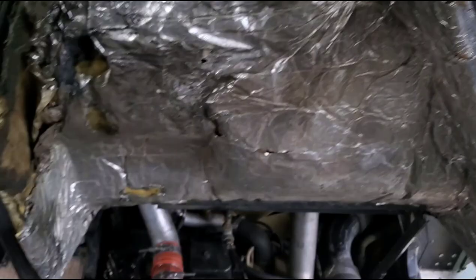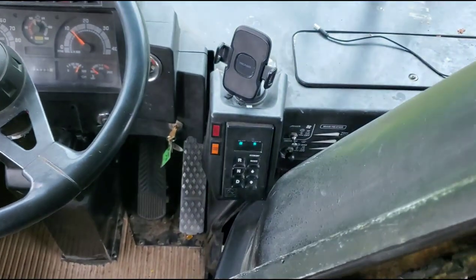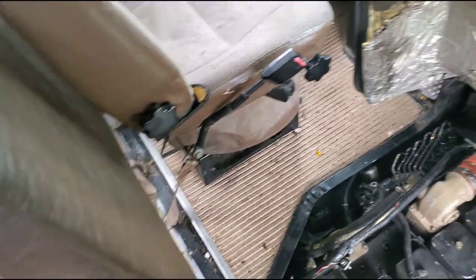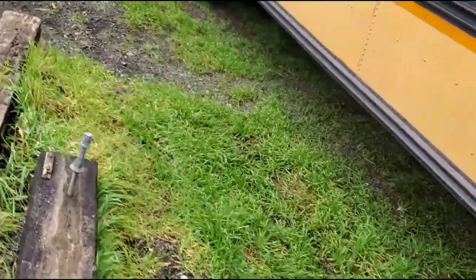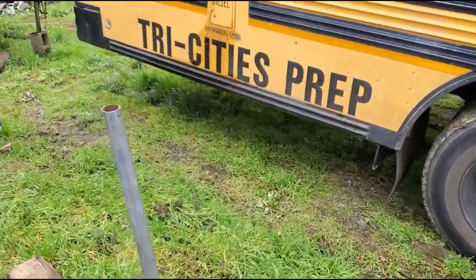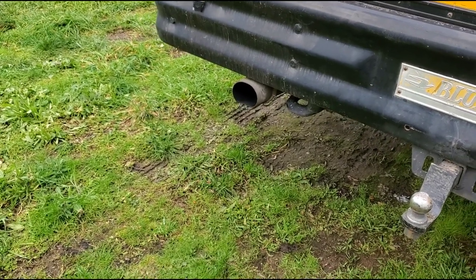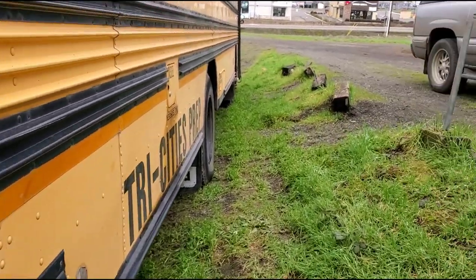Well, I never get that lucky — I just started it up first try! Doesn't look like anything's leaking, didn't have a runaway or anything. No constant smoke out back either. Going to take it for a test drive.